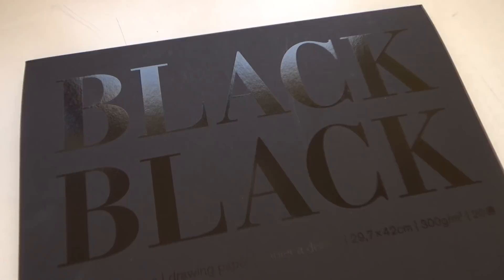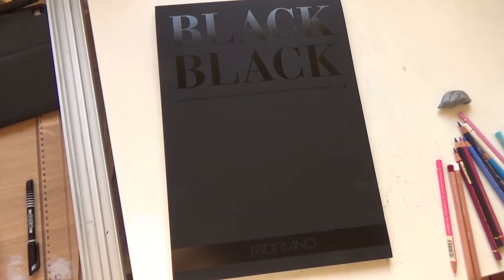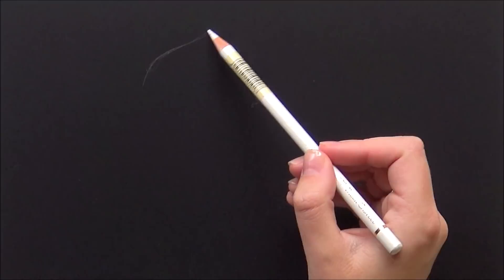Hello guys, welcome back to a new video. Today I'm giving you a first impression of some new paper I recently got. This is Fabriano Black Black paper — it's drawing paper and it is 300 grams per square meter, so very heavy drawing paper. I don't think it's meant for a specific kind of medium, so today I'm using my colored pencils on it. Let's get started.